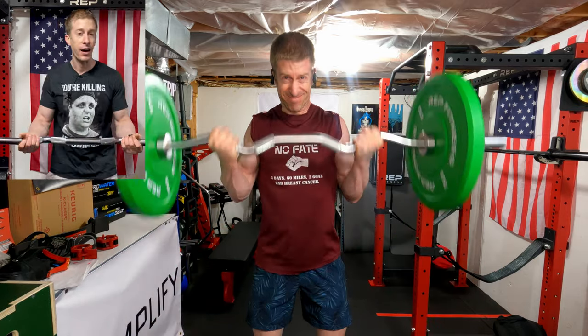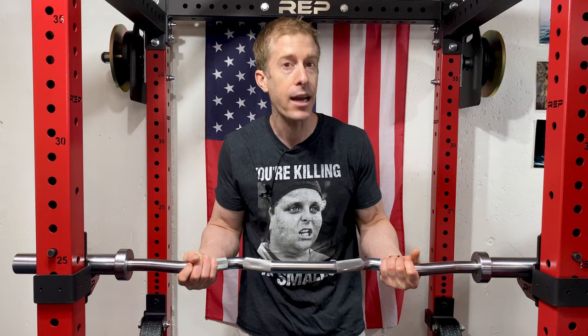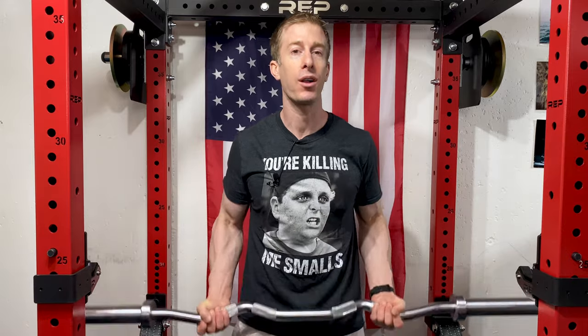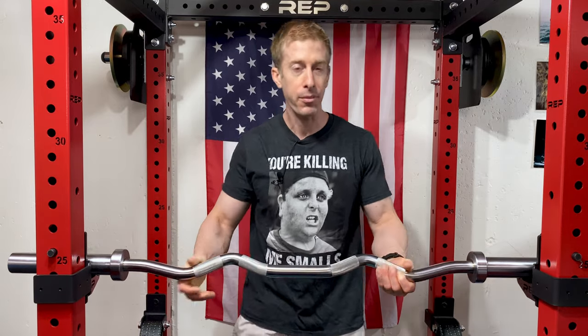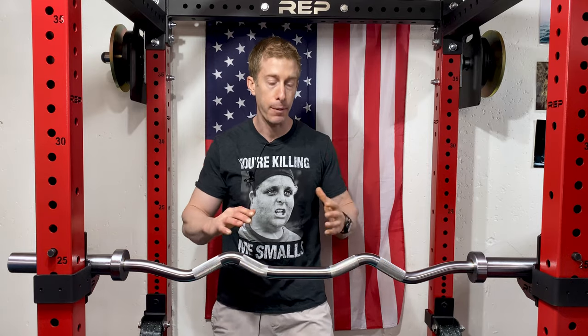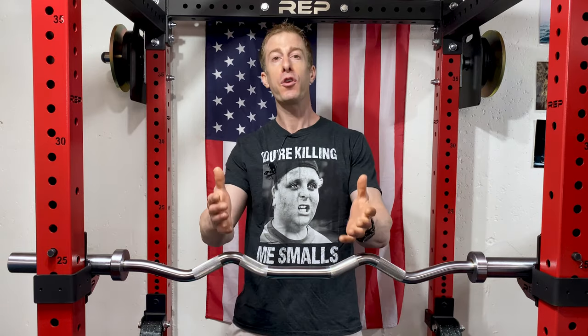I happen to find it activates the biceps a bit better — at least for me, at least in my head — and it's just a lot more comfortable, allowing me to go with more weight and better form than I would with a regular straight bar.